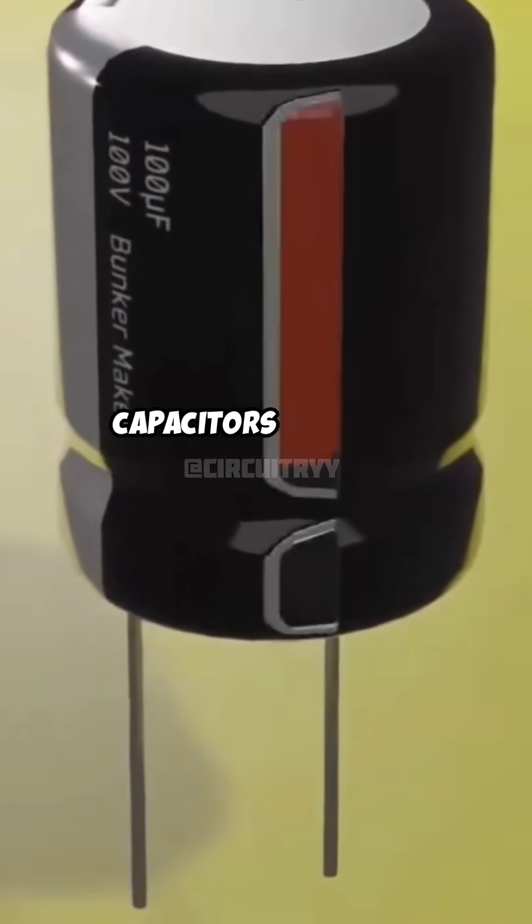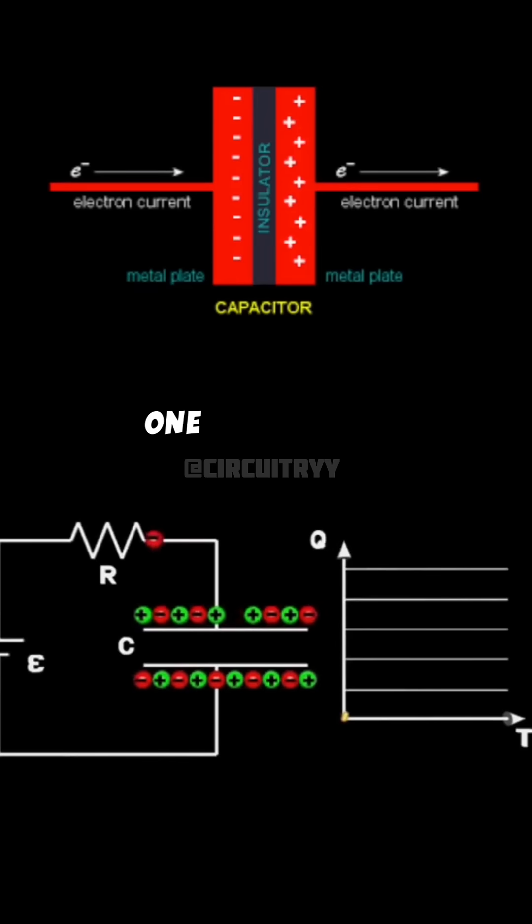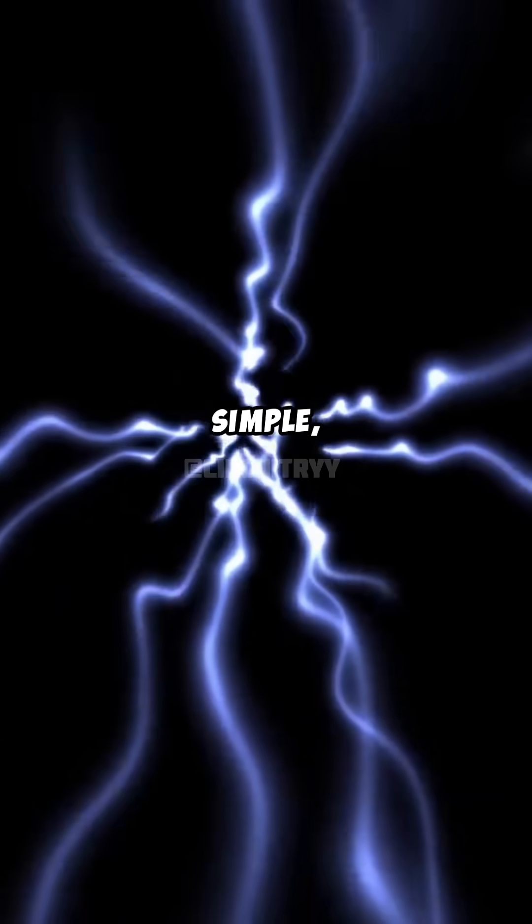Now how does it work? Capacitors have two metal plates separated by an insulator. When you apply voltage, one plate gets a positive charge and the other gets a negative charge. This creates an electric field that stores energy. Simple, right?